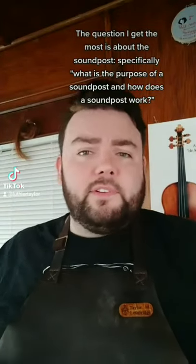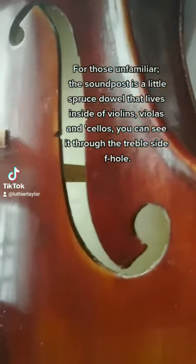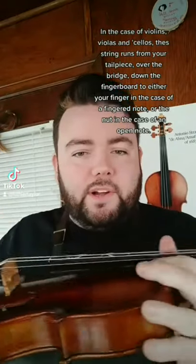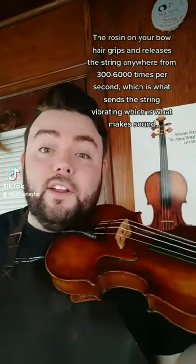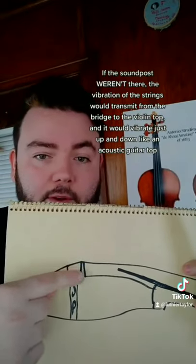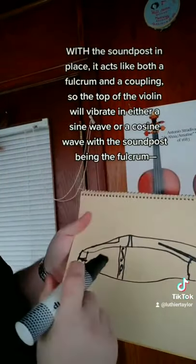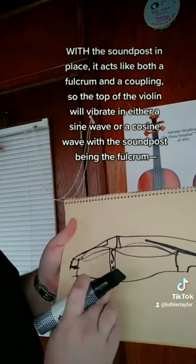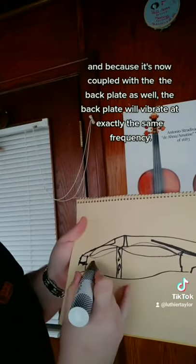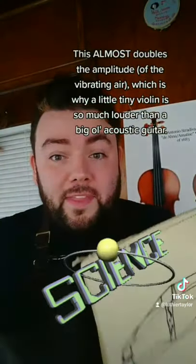The question I get most is about the soundpost — specifically, what's its purpose and how does it work? The soundpost is a little spruce dowel that lives inside violins, violas, and cellos; you can see it through your treble-side f-hole. Your strings run from the tailpiece over the bridge down the fingerboard, and the rosin on your bow hair grips and releases the string anywhere from 300 to 6,000 times per second, sending the string vibrating. Without the soundpost, vibration would transmit from the bridge to the violin top and it would vibrate just up and down like an acoustic guitar. With the soundpost in place, it acts as both a fulcrum and a coupling — the top vibrates in a sine or cosine wave, and because it's now coupled to the backplate, the backplate vibrates at exactly the same frequency, almost doubling the amplitude. That's why a tiny violin is so much louder than a big acoustic guitar.